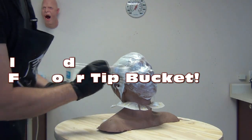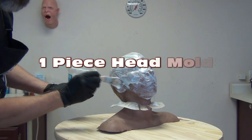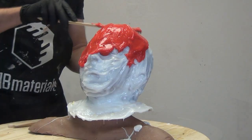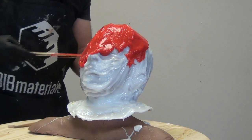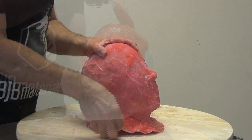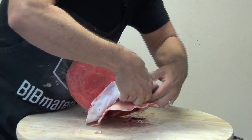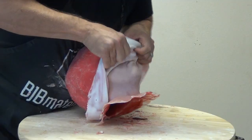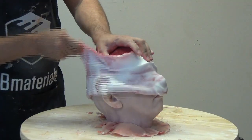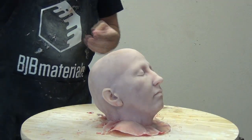It's time for another video, and in this one we're going to be covering the process of making a one-piece head mold for a tip bucket. This is the first part of this process — I'll be making a one-piece seamless mold that pulls off like a sock, supported by a plaster bandage shell, and then in the follow-up video I'll show how I cast this using translucent resin to make a tip bucket for my friend Danny.